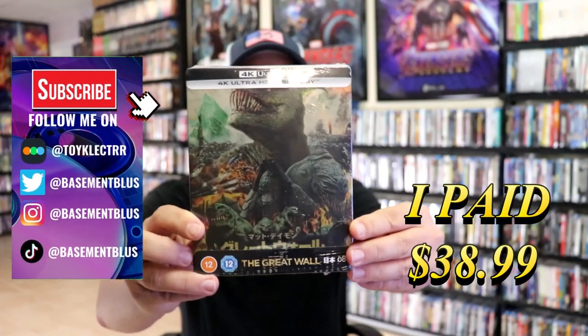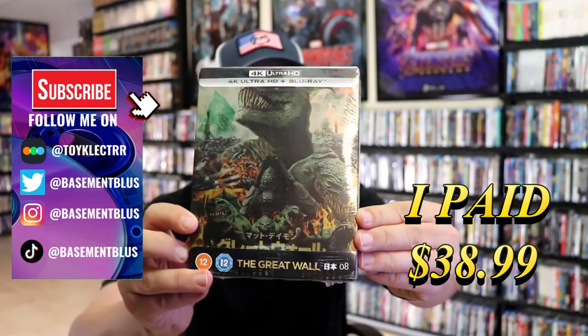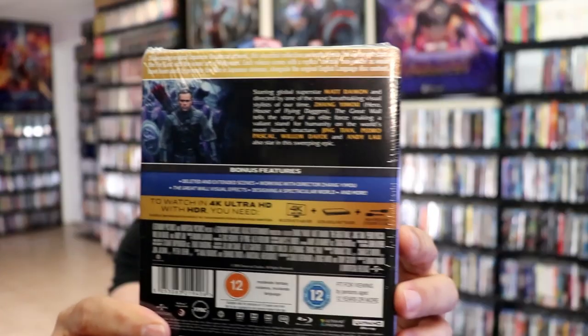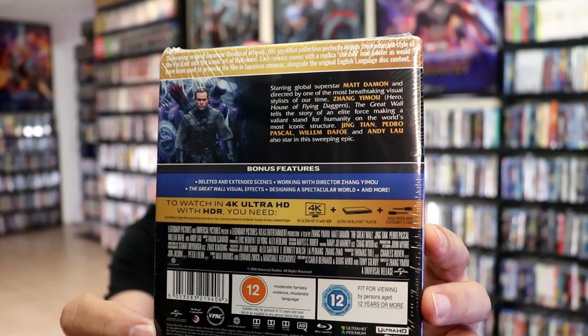So I received my order for the Great Wall. This right here is a UK edition 4K steelbook featuring the Japanese artwork. Here's the front and here's the back. If you'd like to read up on it and check out these bonus features, you can go ahead and pause and do so.